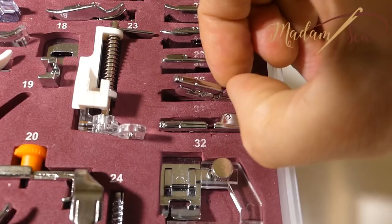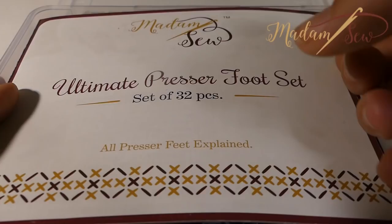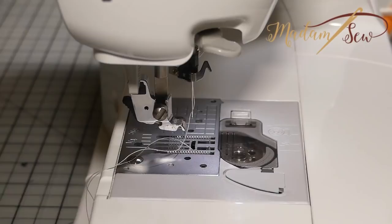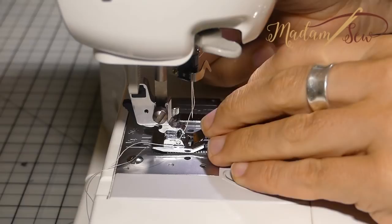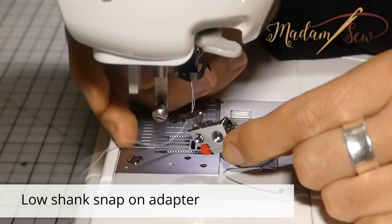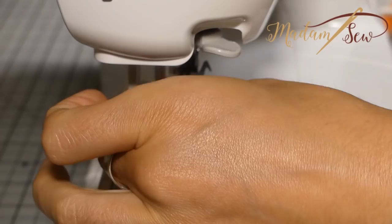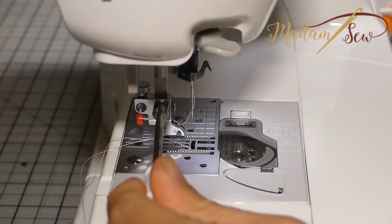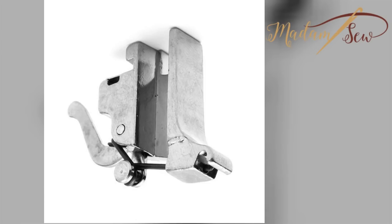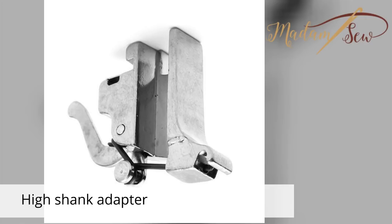Maybe you already know a rolled hem foot or a flat hem foot, the smaller brothers of these feet. They come with the ultimate presser foot set. The white hem foot is the snap-on presser foot — you just snap it on your presser foot holder. For some sewing machine brands, you'll need to screw on an adapter first: the low shank snap-on adapter. This one you'll need for a Pfaff, for some models of Husqvarna Viking, or for low shank screw-on machines. For a Bernina, you'll need the Bernina adapter and a low shank snap-on adapter. And for a high shank machine, the high shank adapter to be able to use this foot.